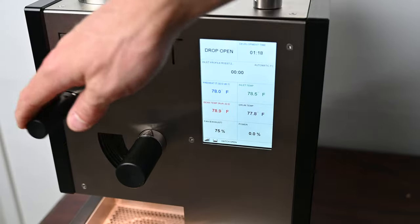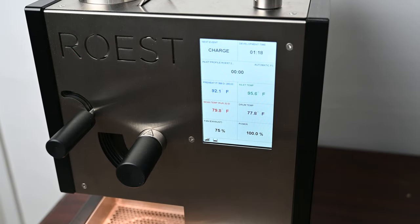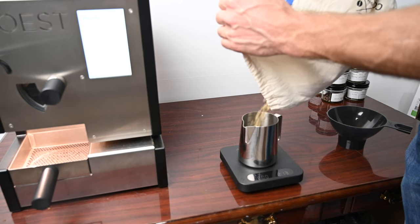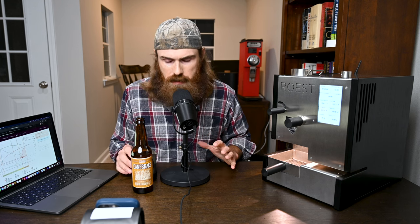Move the handle from the up position to the down position to start heating up the machine. I usually let it preheat for about 10 minutes before roasting. While it heats up, I measure out my coffee — 200 grams for this profile. Today we're doing a Colombian coffee from Toledo, Labatega. This is actually a coffee whose farm is owned by the family of the owner of Community Coffee, a huge company down here in Louisiana. Super cool.